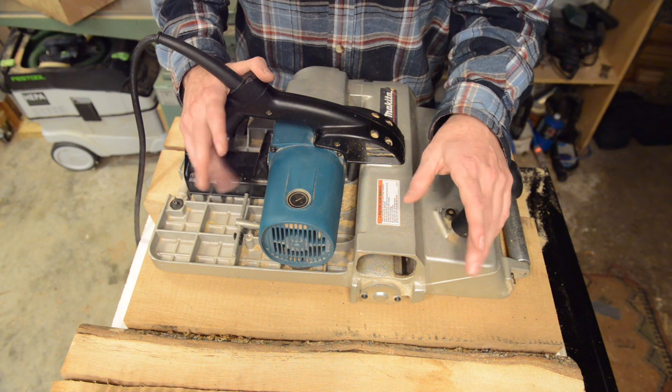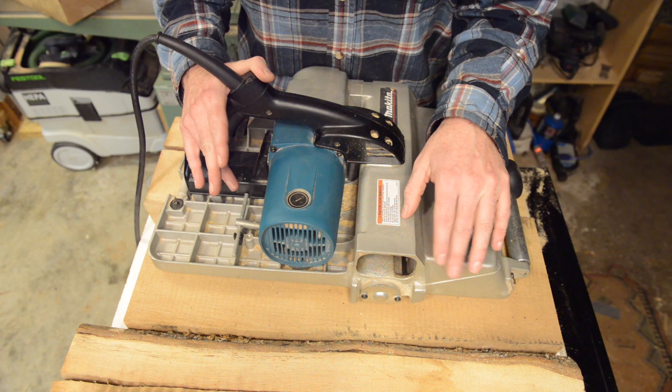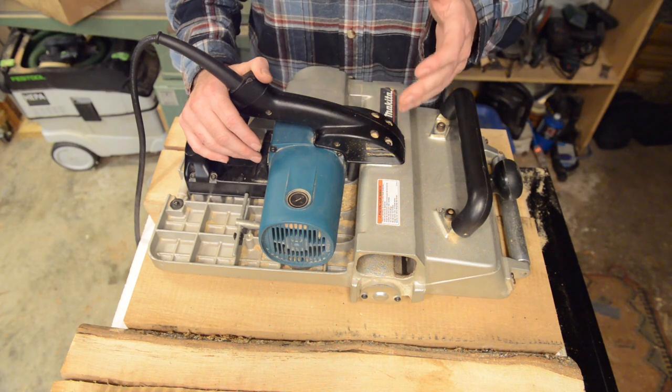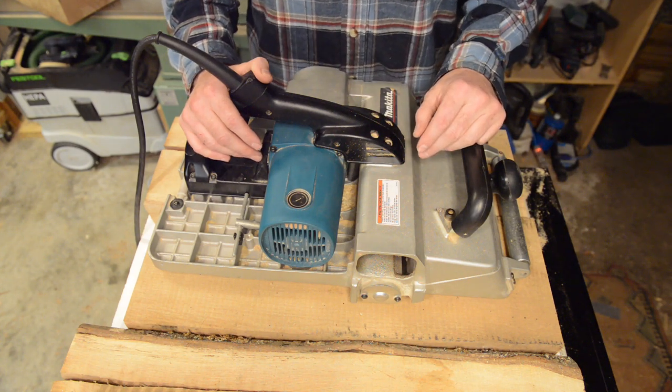I want to focus a little bit more on some of the practical tips and tricks, but here is the highlight reel in terms of features for this thing. The KP312 — the '312' refers to the width of cut in millimeters, which translates to between 12 and 12 and a half inches.